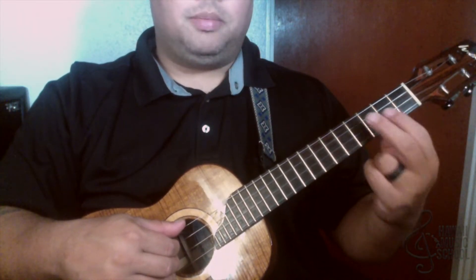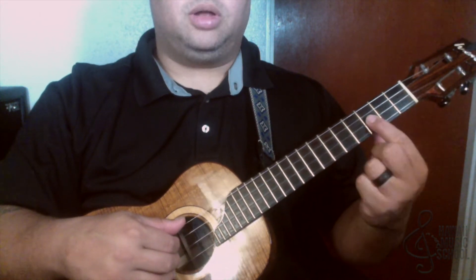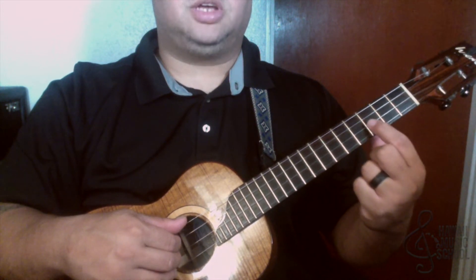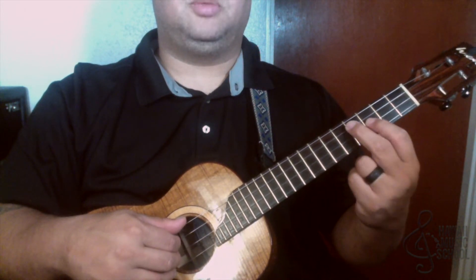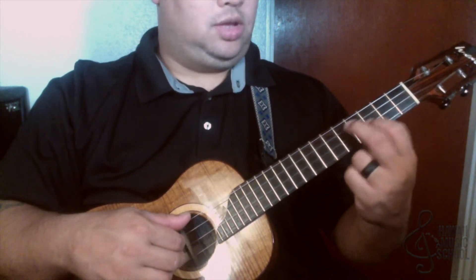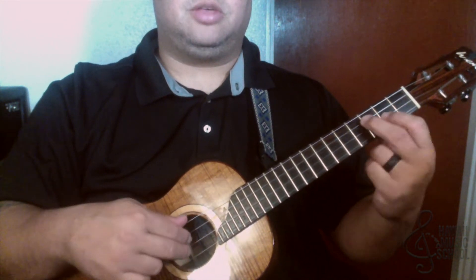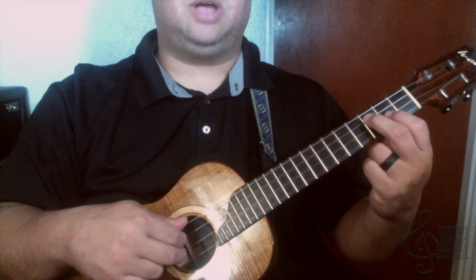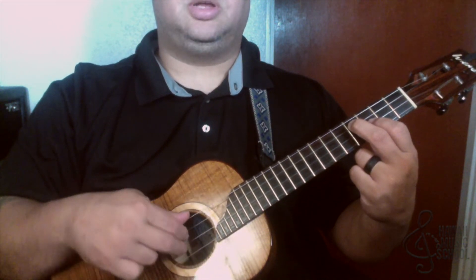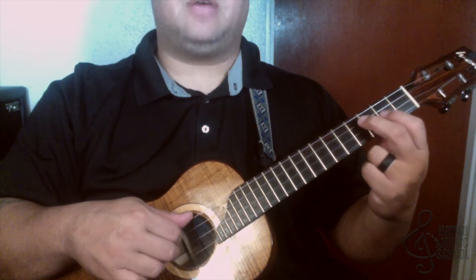We start off by sliding into frets number three and four on the second and third strings. Finger number one is going to be on the second string at the third fret, and finger number two is going to be on the fourth fret of the third string. To get there, we're going to slide into it — I pick two strings, I'm down a half step, I slide in, then I pick the bottom string and then the two in the middle. I'm going to go down a half step.